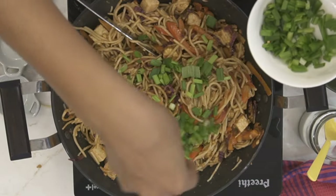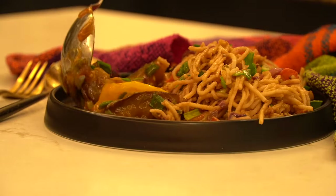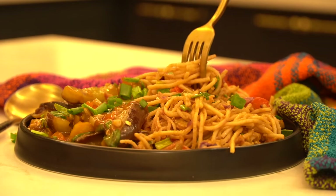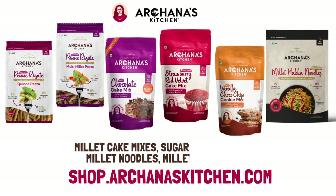Finally, stir in some freshly chopped spring onion greens to give it that added flavor, and serve it along with a spicy schezwan eggplant. It makes a great guilt-free weeknight dinner or even a special weekend dinner. Go ahead and shop our millet haka noodles from our website shop.archanaskitchen.com.